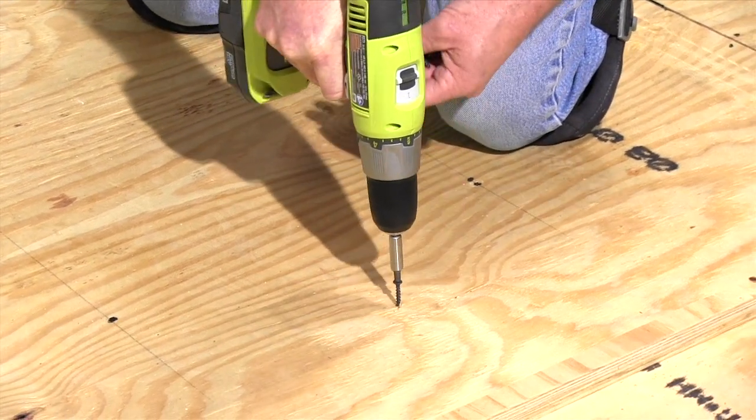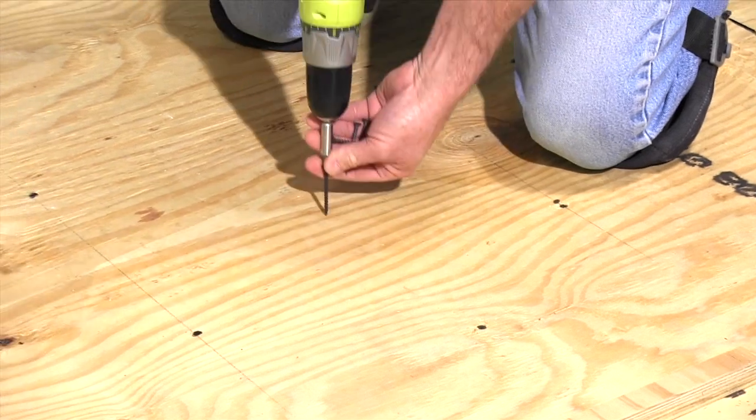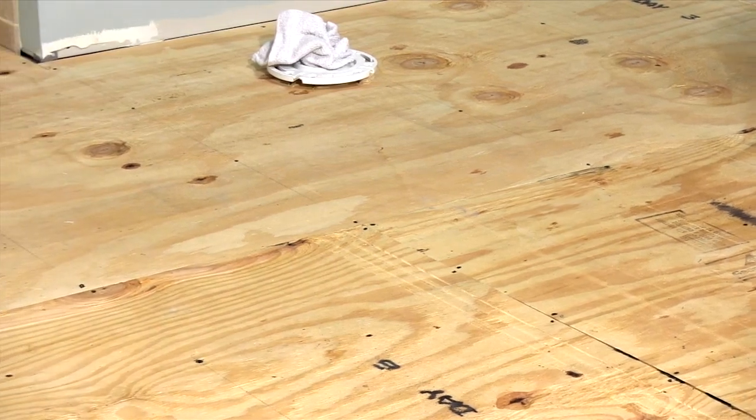Scrape up any loose material from your old flooring. Re-screw the subfloor to the joists if there's any loose or squeaky spots. This bath had a pine board subfloor, so we added a layer of half-inch plywood to even it out.